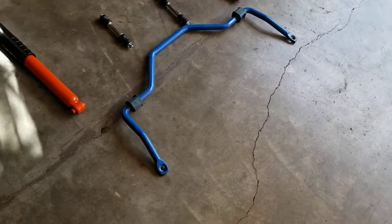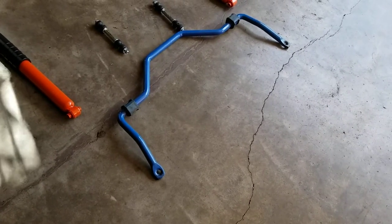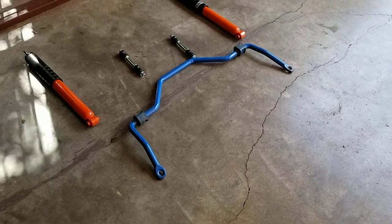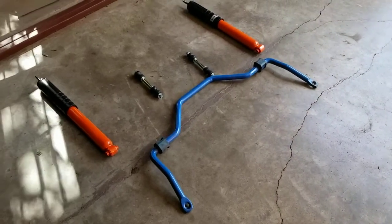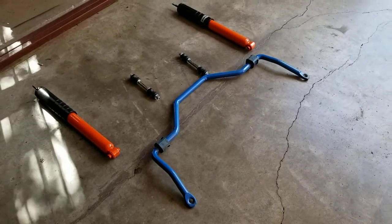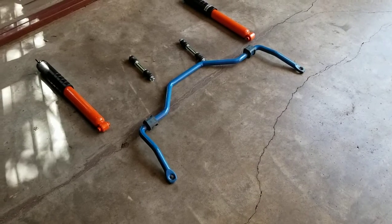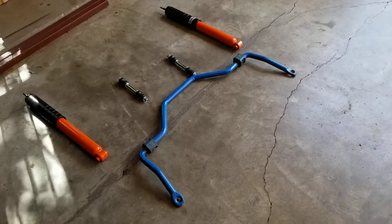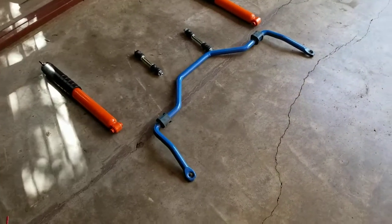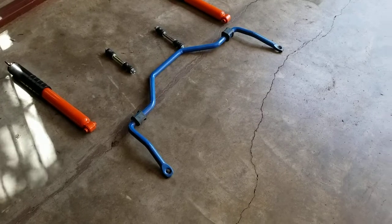This one is one inch thick, solid — I'm pretty sure it's solid and not hollow. In my opinion, probably the best bang for the buck upgrade for these cars. It keeps the rear end flat in corners. You can corner these cars much harder with this sway bar. It costs about $180 and of course labor's free because yours truly is installing it. That is my favorite upgrade for these cars.